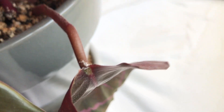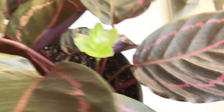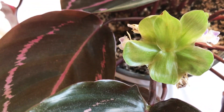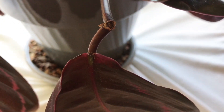I also did something else to this plant — I dropped a lamp onto my Dottie and broke two of the stems. So we're going to try to repair those today.